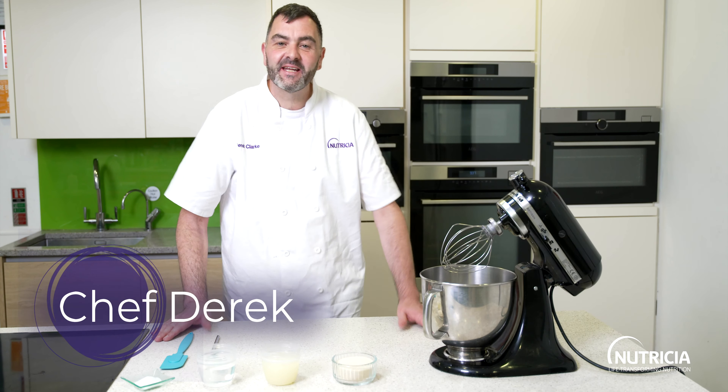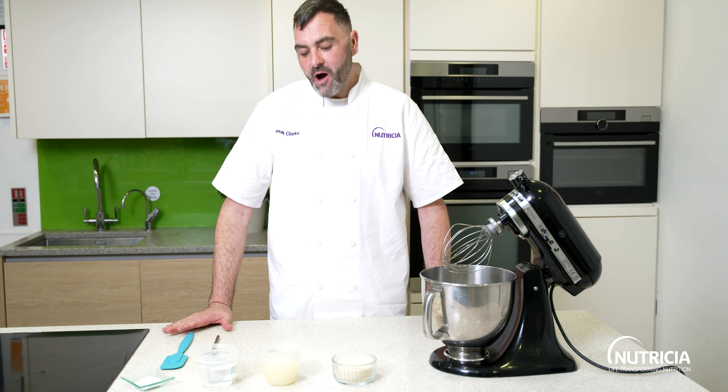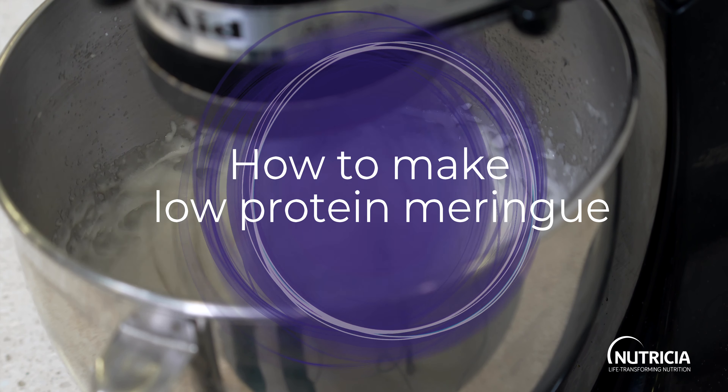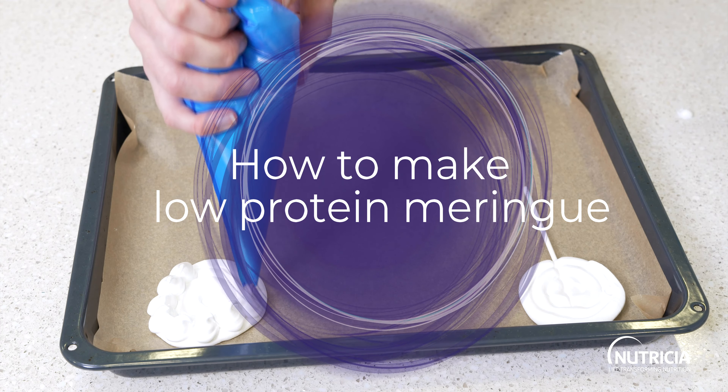Hi guys and welcome back into the kitchen. I'm Derek and I'm the low-protein chef here at Nutrisha. Today we've got a real great recipe to share with you guys because I think it's one that I get asked lots of questions about and get lots of emails about, so I thought I'd take you step by step on how to do meringues.